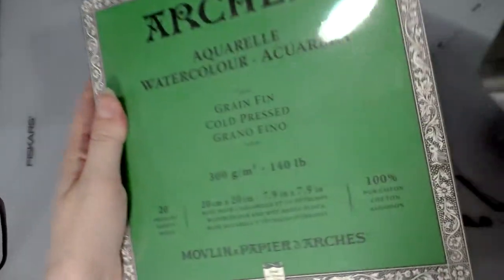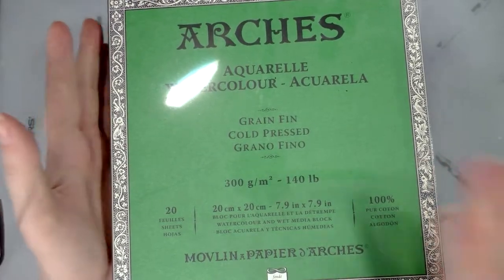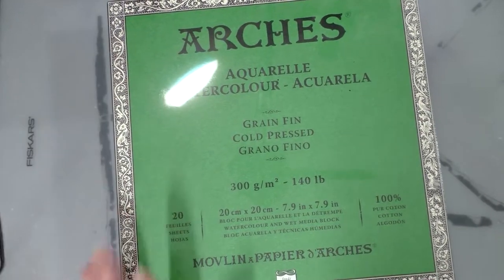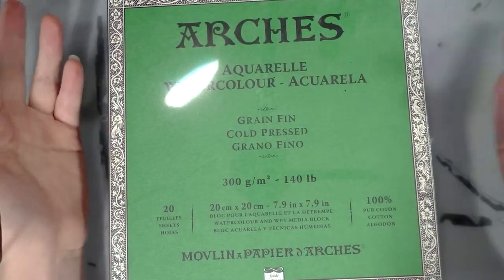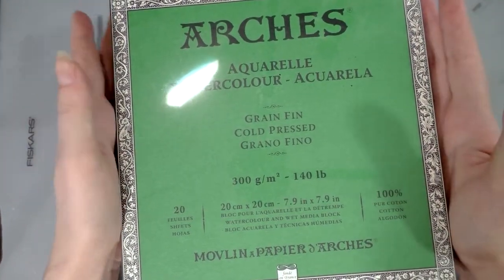I was also sent a beautiful pad — it's an eight by eight, it's 7.9 by 7.9, but it's basically 8x8. I love the 8-inch by 8-inch size because there's something just right about it. It's just right to make something, and I love square format watercolor paper — maybe because it's like a children's book format.